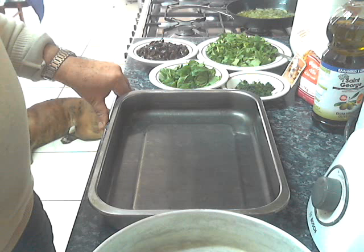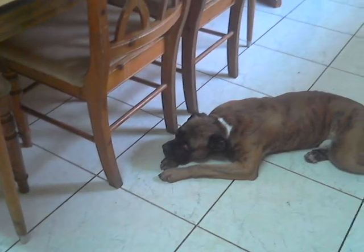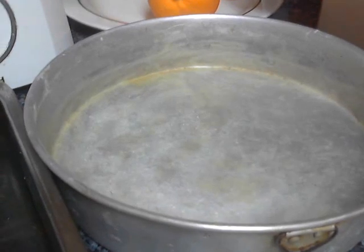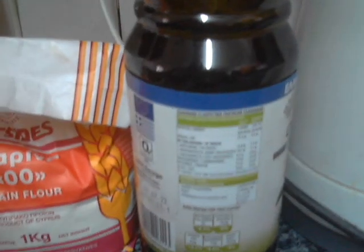First of all, I will talk about the ingredients. For this small baking tray — I think this is 26 centimeters, something like 10 inches in diameter — you see that I have brushed it with olive oil and dusted it with some flour so that the pie will not stick. My ingredients for this size of baking tray: half a kilo of plain flour, one sachet of yeast, and half a cup of extra virgin olive oil.